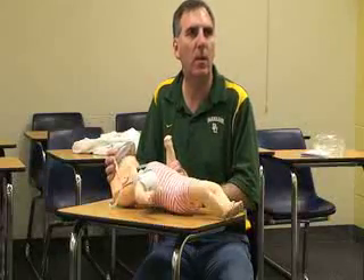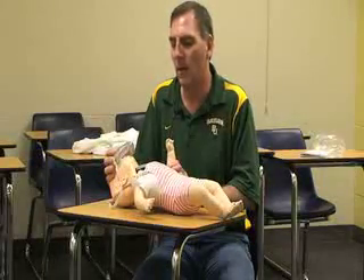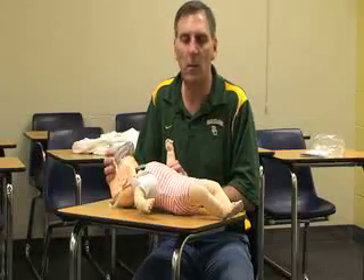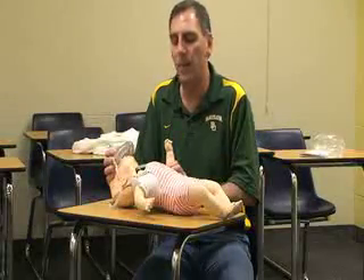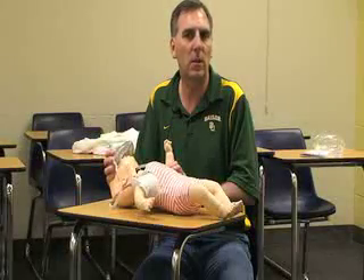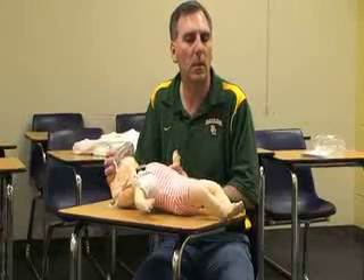If the baby has a pulse but is not breathing, continue rescue breaths at one breath every three seconds. Continue any type of care until someone equally trained or higher comes to relieve you, the scene becomes unsafe, you're too exhausted to continue, or the baby starts breathing or gets a pulse.